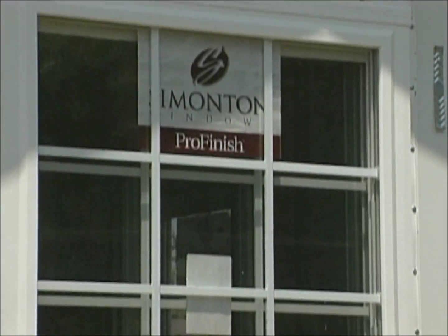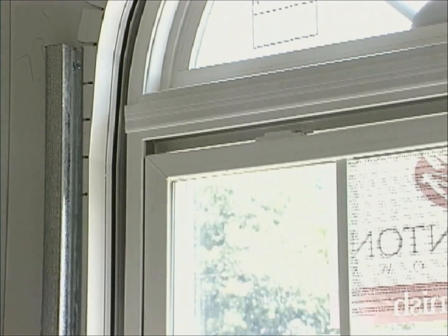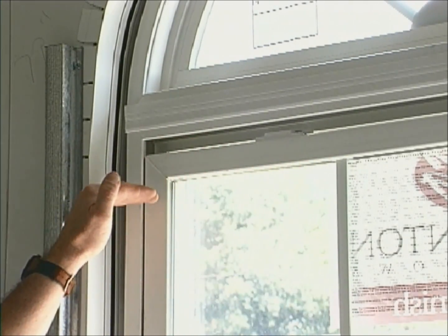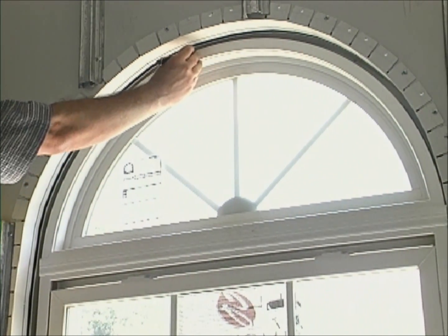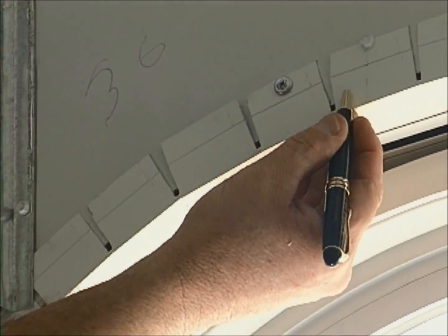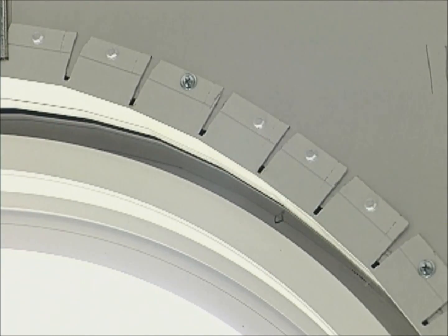Any odd-shaped openings should be cut in the field after the door or window arrives on the job site. In the case of this window, the factory has pre-cut an opening to match the window dimensions excluding the radius. The window was placed partially in the opening and the radius was used as a pattern — a pencil line was marked on the skin. The opening is then cut slightly outside the mark to allow for the channel thickness. When framing the radius, the front and back of the channel are cut every two inches, allowing it to bend.